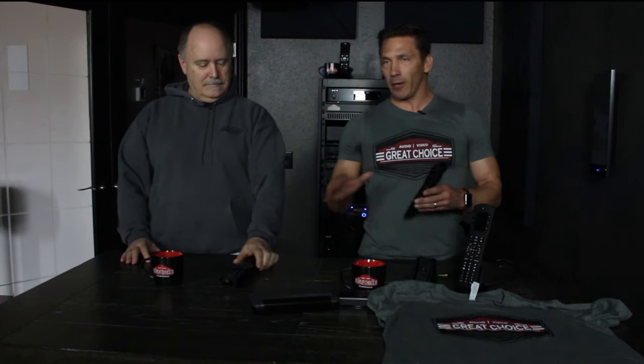We're going to go over all your options that we do here at Great Choice, from simple to feature-packed remotes that can do a lot more than just operating a receiver, a cable box, that sort of thing.